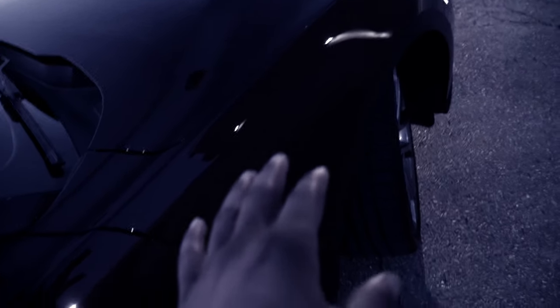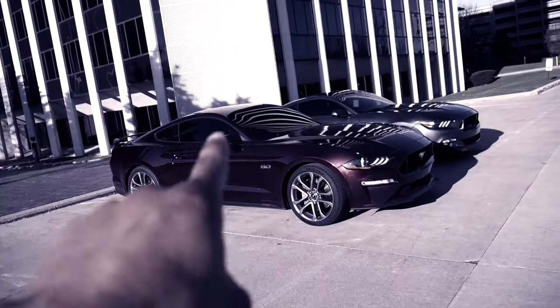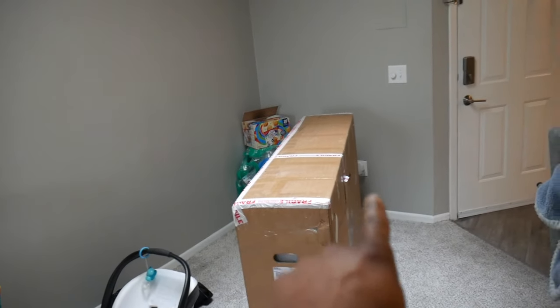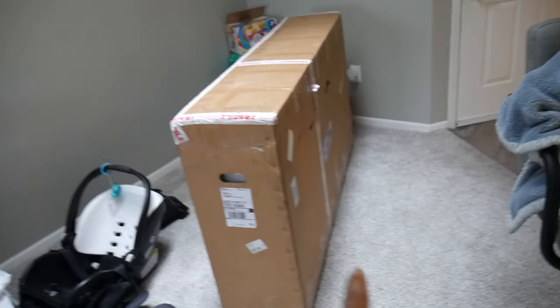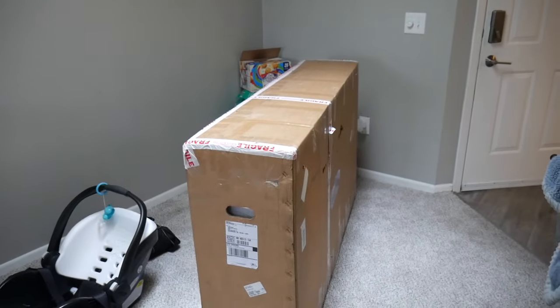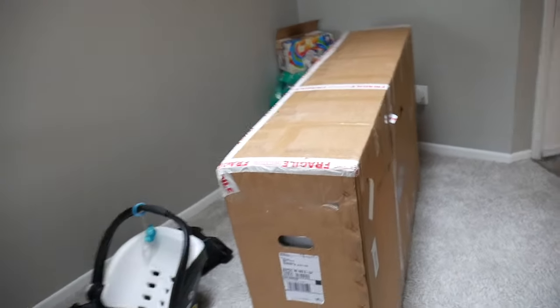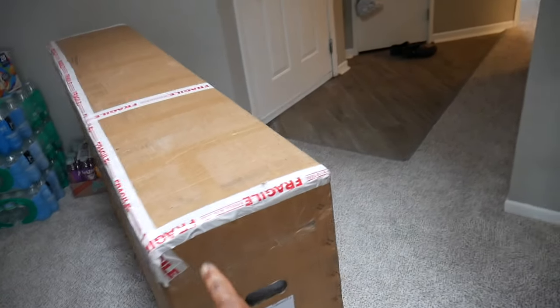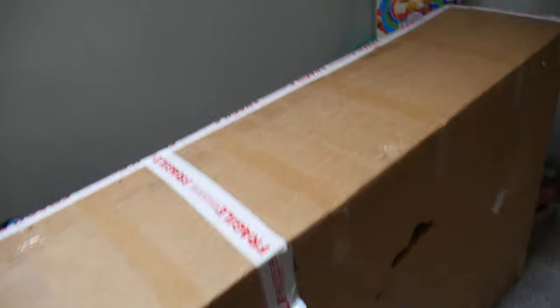Some carbon fiber fenders are coming! Y'all, my fenders are coming soon. Look what finally showed up — let me turn this mic up just a little bit. It's finally here y'all, it's a big box so I know it's well packaged.